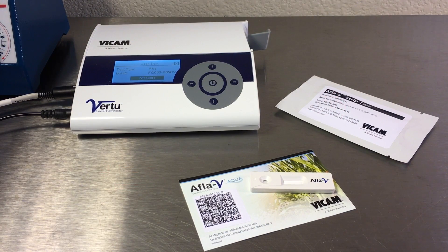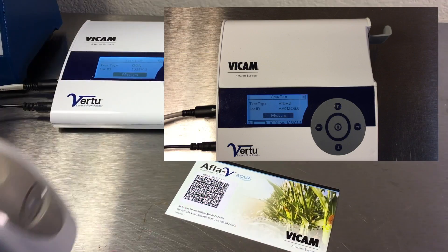Each kit will come with a barcode unique to the production lot. Scan the test kit barcode. The Virtu Reader screen will show the production lot number and will match the production lot number on the strips.